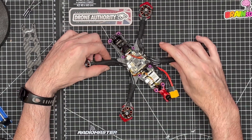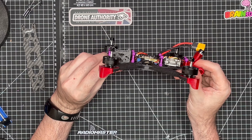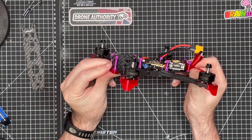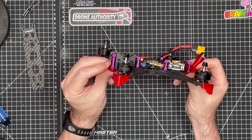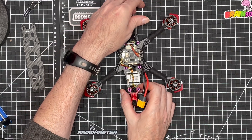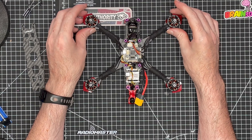I then used the level app on my iPhone to measure out a 20-degree angle for the camera, and installed the camera using the mounting holes on each side. If you look at it from the side you can see the camera angle has been set to 20 degrees. As a beginner FPV pilot I believe that'll be a good place to start from.